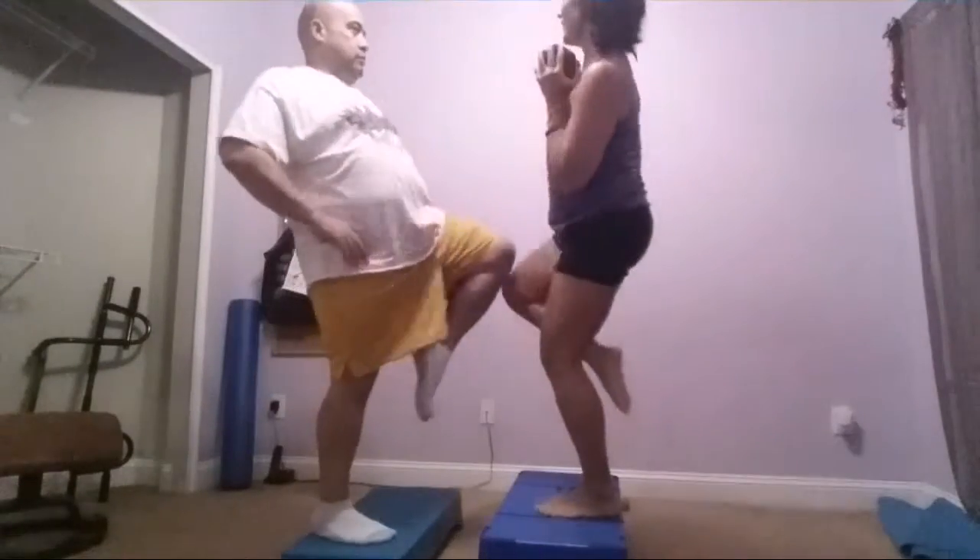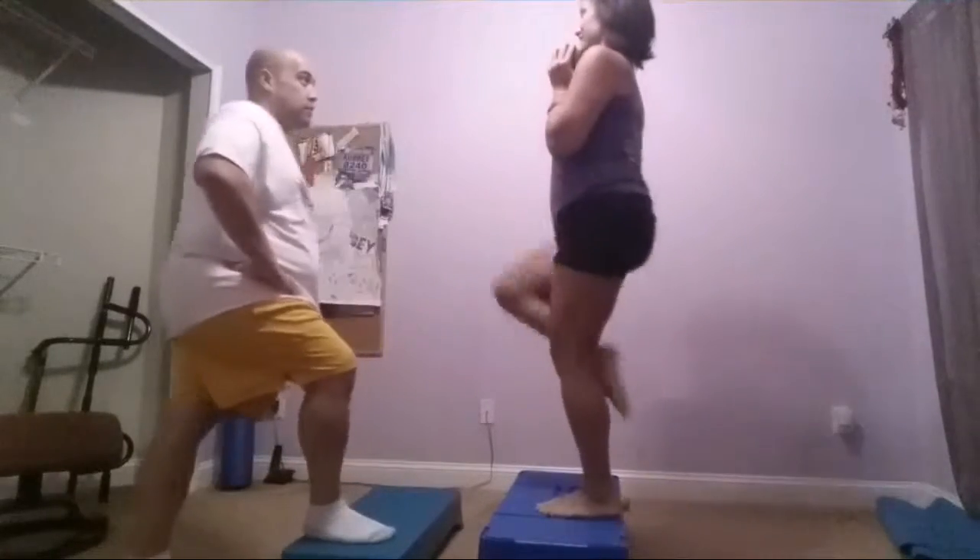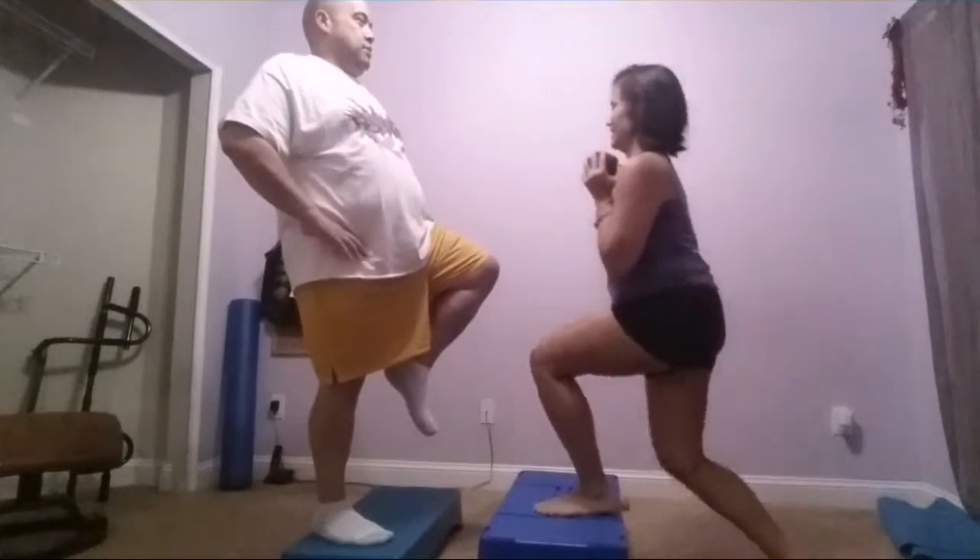Take that second climb, that balance as you do this. You control the movement — it doesn't control you. We're breathing. Let's go. Adrian, I'm coming for you. I want to check on form.